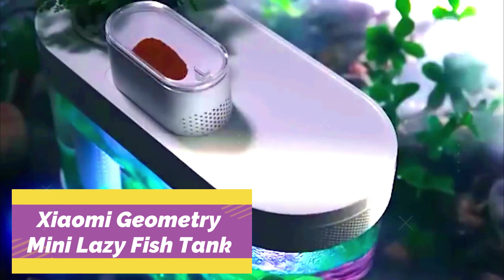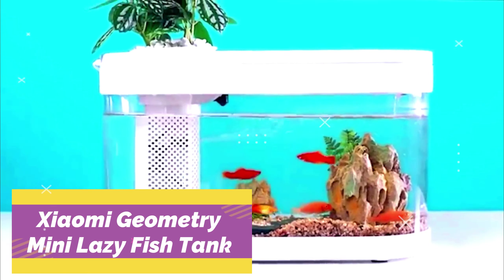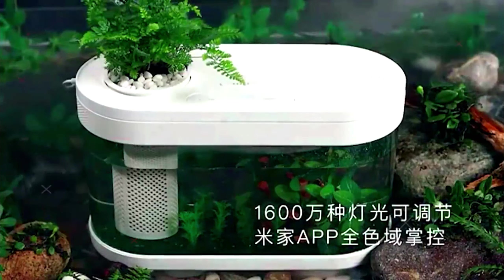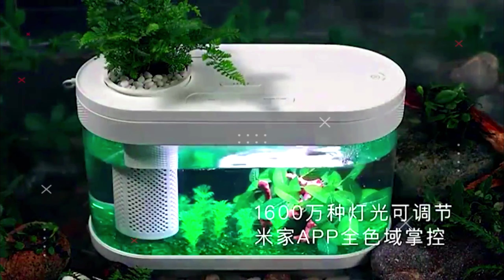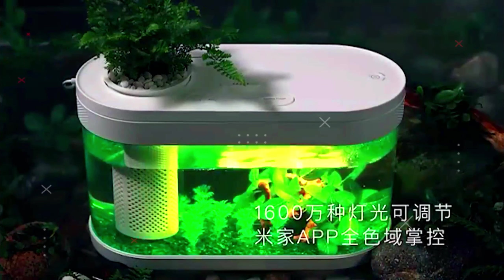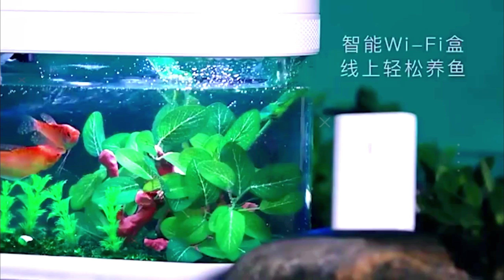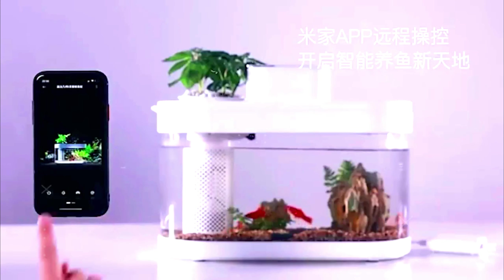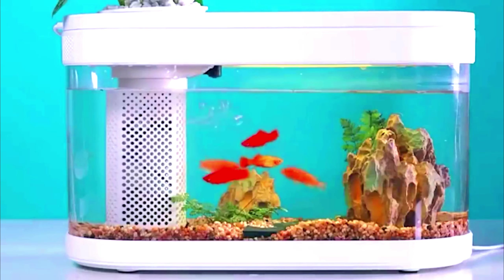The Xiaomi Geometry Mini Lazy Fish Tank is a modern aquarium from the world-famous brand Xiaomi. This self-cleaning smart aquarium is powered by USB charging and has LED backlighting that changes through seven different colors. The aquarium is compact and stable, with undeniable advantages including a flower pot humidification function, stylish design, easy care, a high-quality filtration system, and practical design.